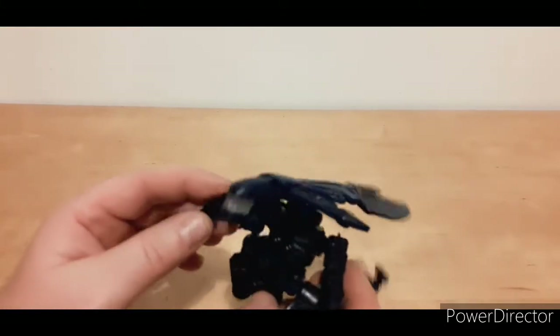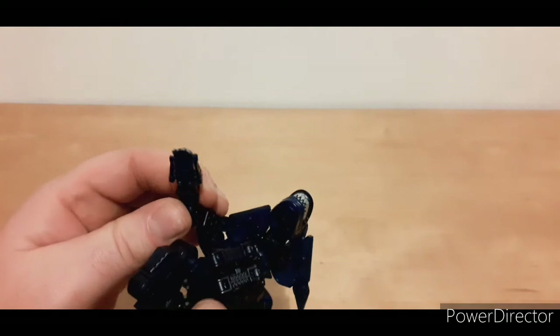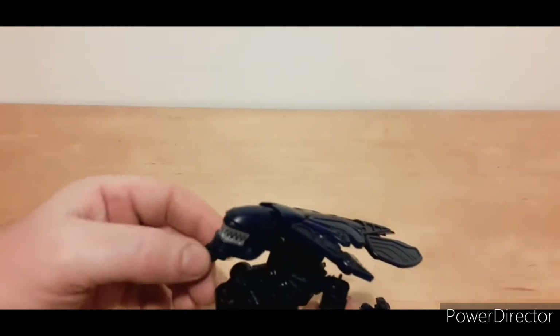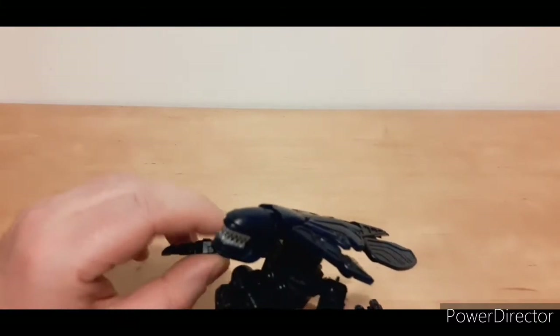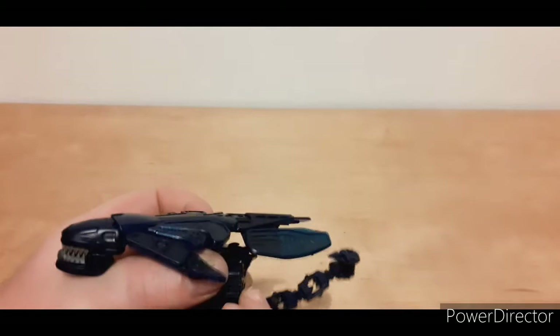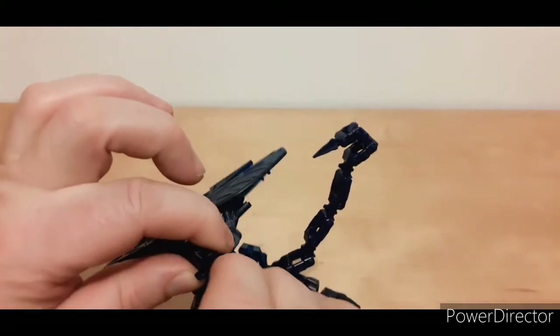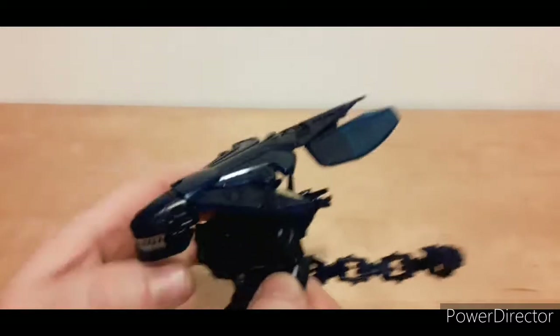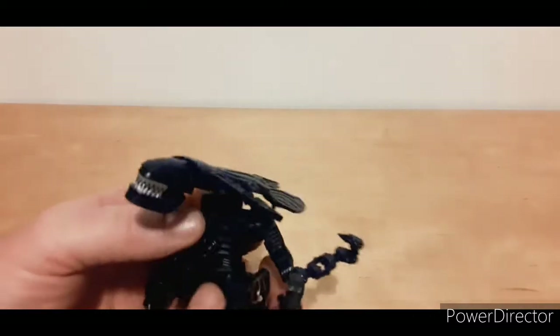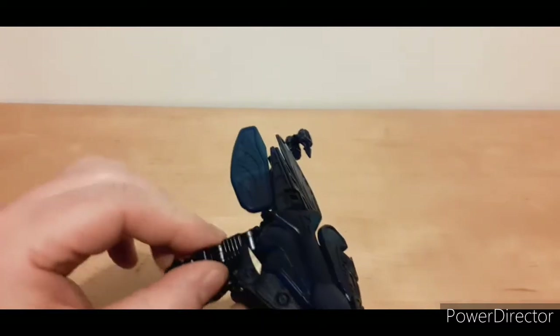All in all, pretty cool — I like it. The only thing I don't like is this joint, which is just too loose. There's a lot of articulation; that ball joint there actually moves up independently, so you can move it up and down. But there's no upper arm rotation and no waist rotation on this, which I thought it might have.